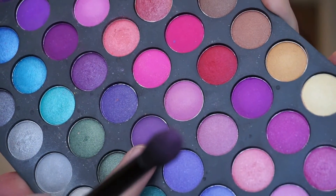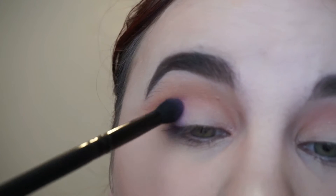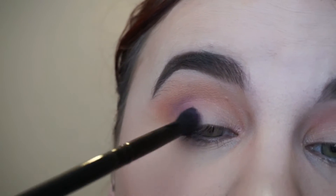Now we're going to go in with a pastel violet purple color and we're just going to blend that onto the outside corner of our eye.